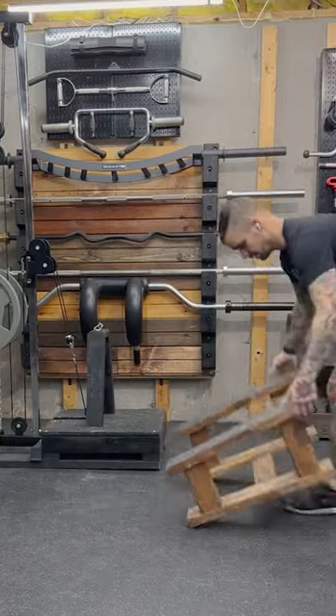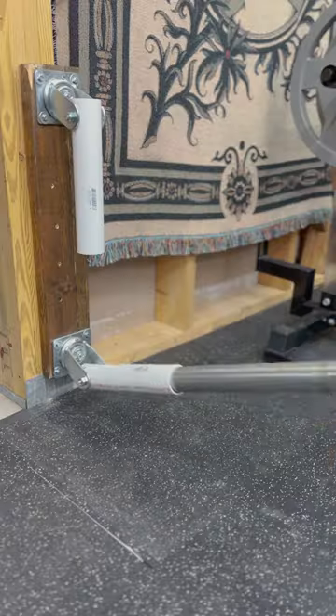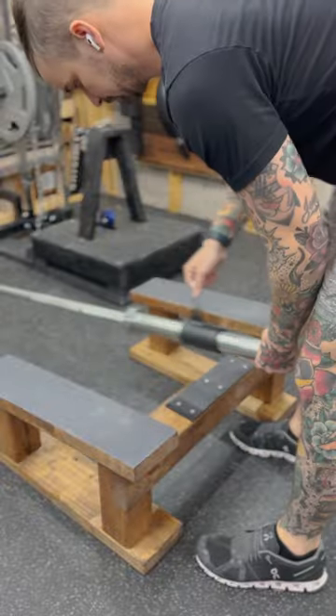If you follow my account, you know I love belt squats, and I see the landmine belt squat as one of the most accessible options for people with limited space.